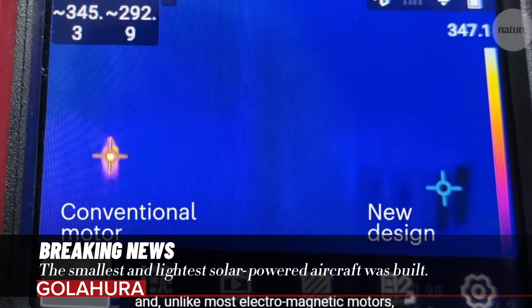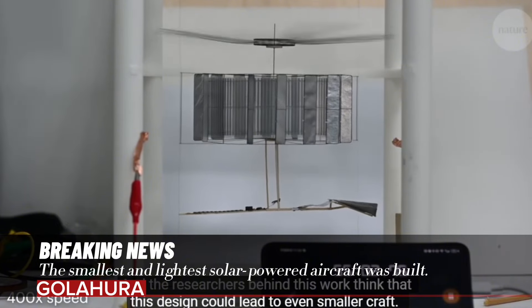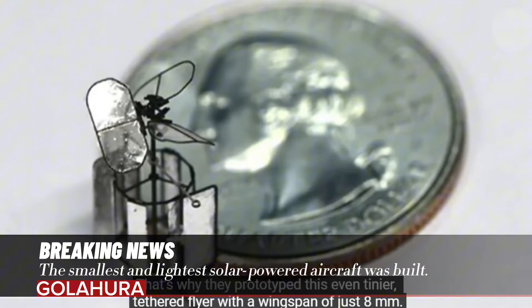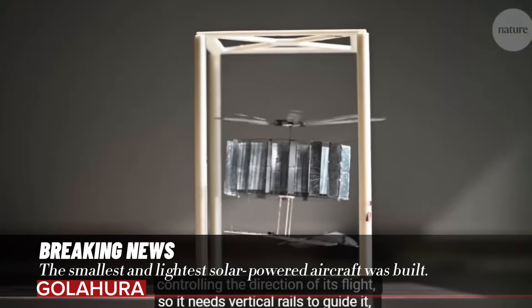The motor consists of a rotor and a stator. The stator combines eight pairs of alternating positive and negative electrodes arranged in a ring. A brush is attached to each electrode, which transfers the charge to the rotor blades when a high direct current voltage is applied to the electrodes.